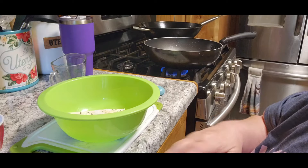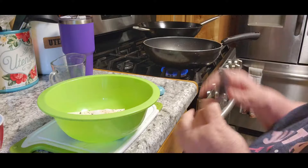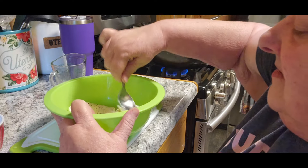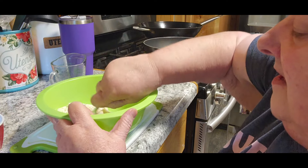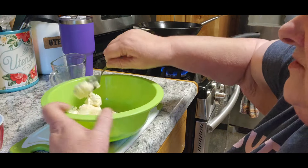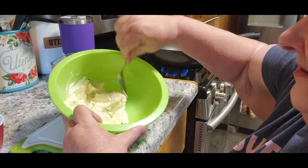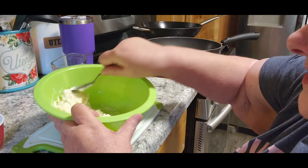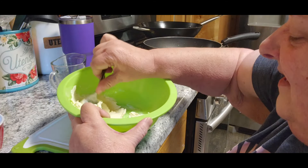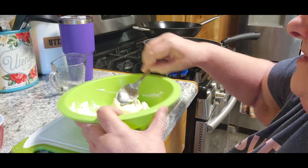She explained why she was doing things as she went along, and I like when people do that. I do have my oil starting to heat up. Usually you want to bring your cream cheese to room temperature. I could understand why they say to use white pepper because you can see the black pepper in there, but I don't have it and that's just how it is. So it'll mix together a little bit better.